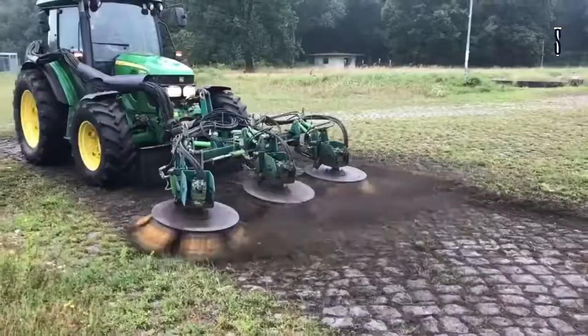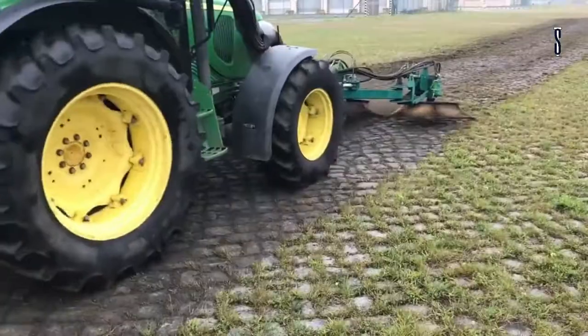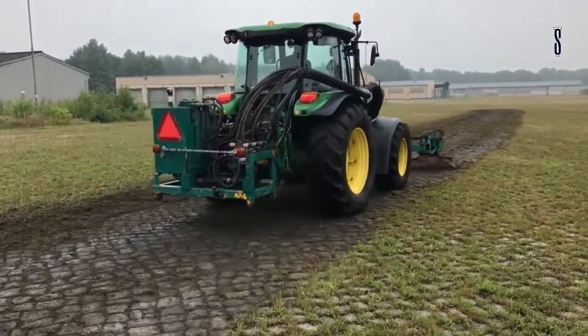It transports all contaminated dirt with its three brushes, doing so in two directions — to the right and left — collecting all the weeds efficiently by the sweeper. This machine is ideal for large areas such as military sites, port areas, and airports.